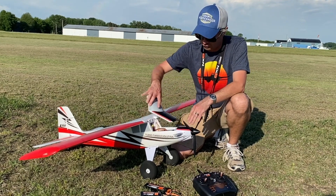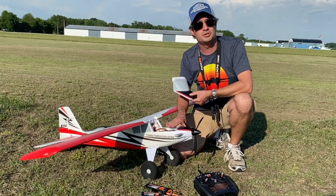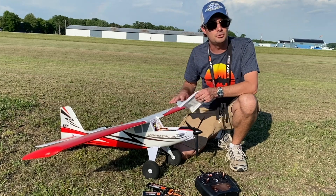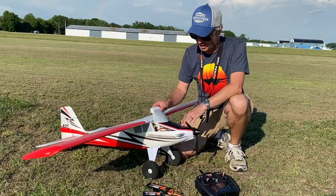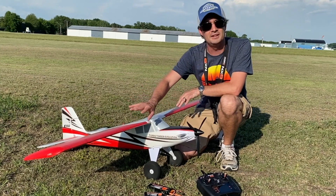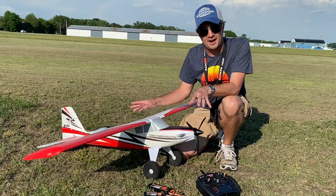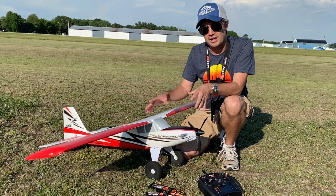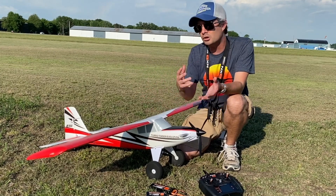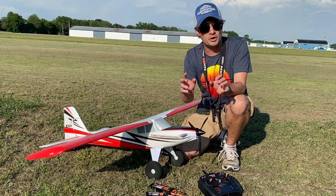Our very first flight is going to be on a 2200 3S battery, positioned just about as far forward as it will go to balance the aircraft at 65 millimeters back from the leading edge. We're doing the first flight without any slats installed, using the exact same setup as my original Timber, so it'll have a lot less throw on the flaps and ailerons. I want a real comparison of how the Turbo Timber Evolution flies versus the original.